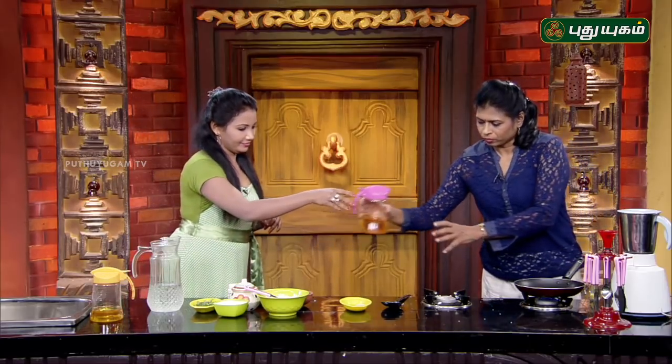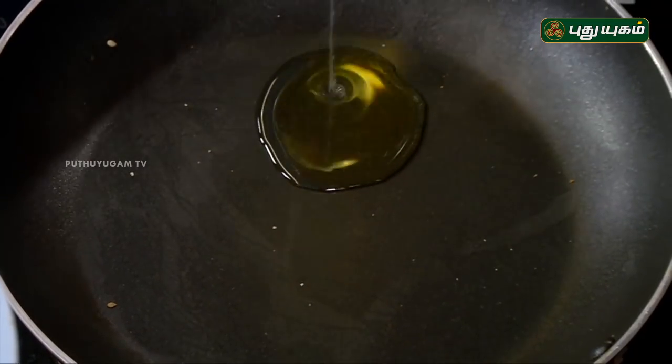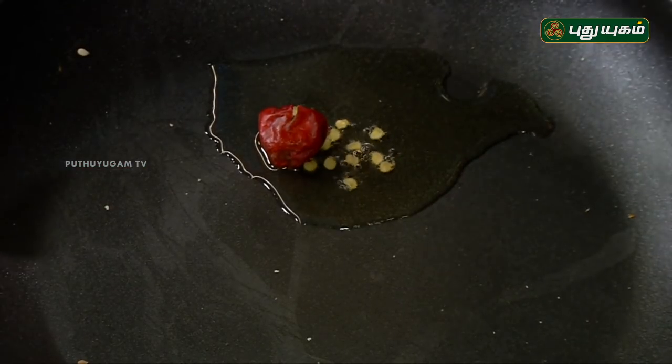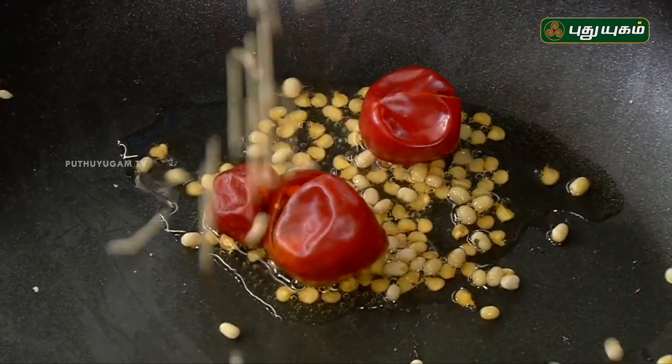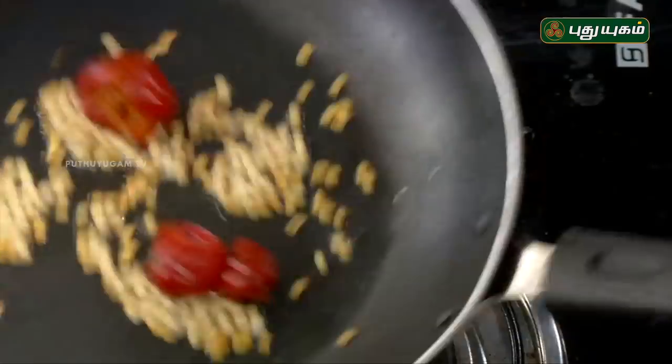Then we will drop it and add the onion. It will be nice. Then we will add the onion again. We will add the ingredients at the same time. First, we will add the minahai. We will add a little bit of the ingredients.